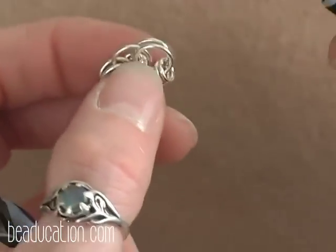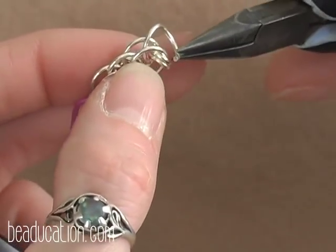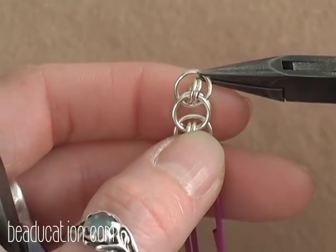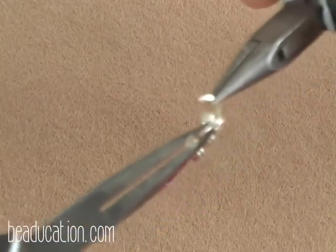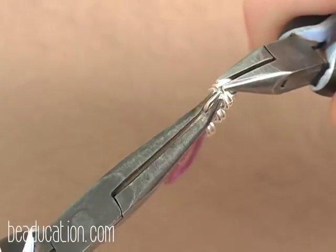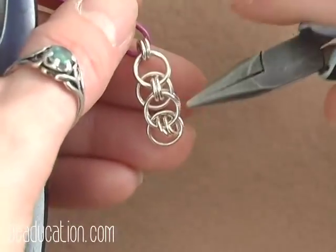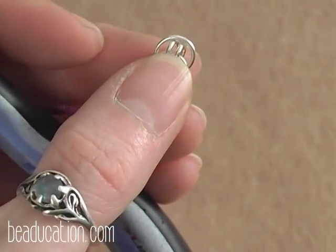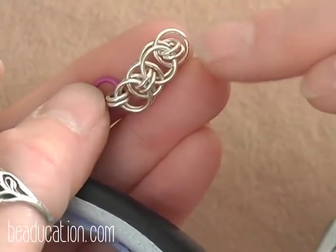Now take another 6mm ring and again go in between this pair of 6mm rings and close it up, going around those 3.5mm rings — that's your next floating ring. Continue in this manner building this little strip of chain. You want to end up with a total of four pairs of these smaller 3.5mm rings, so keep going — you've got a couple more steps.